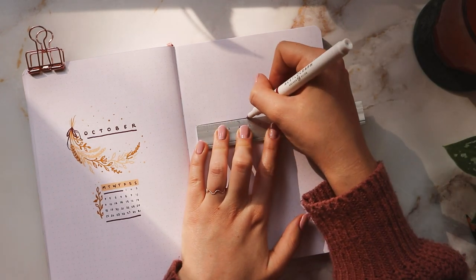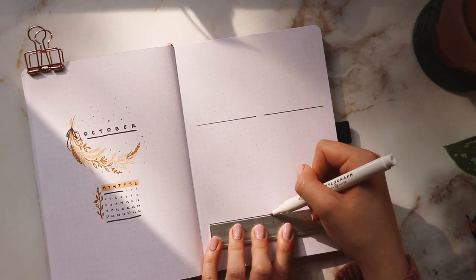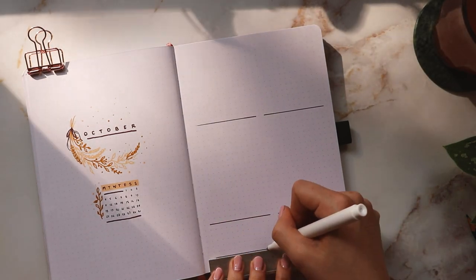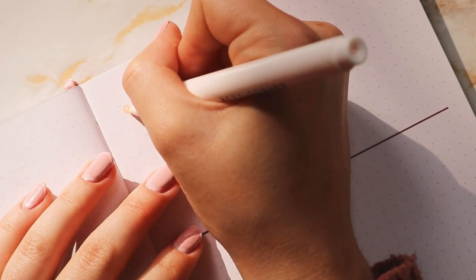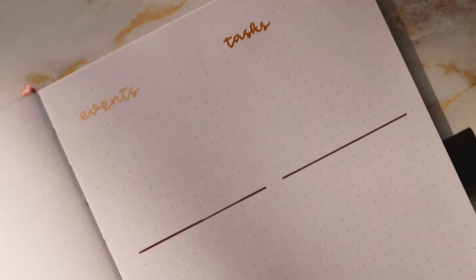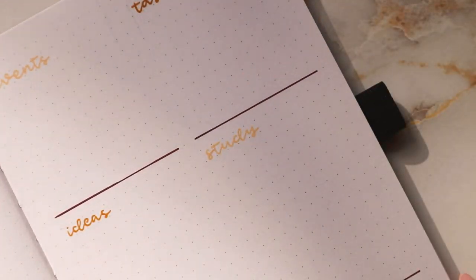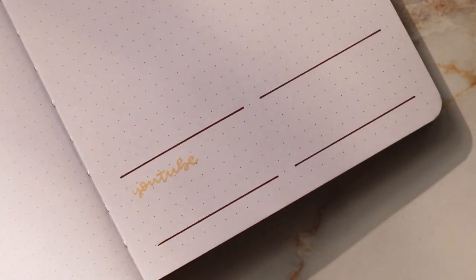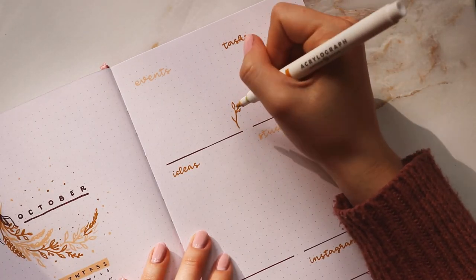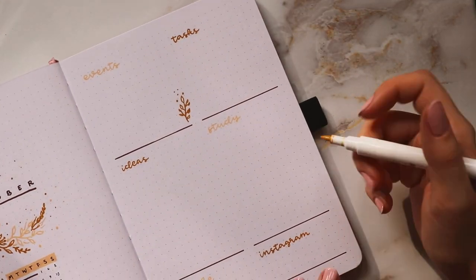In case you saw my September setup, you'll notice this one is pretty similar in placement and layout because it honestly just worked really well for me. On the right page I'm adding sections to plan my events, tasks, ideas, and study goals, and all the way at the bottom I added my usual YouTube and Instagram growth trackers. For the titles I alternated between the lighter and darker yellow shades, added a little doodle in the lower right corner of each box, and used a ruler with the dark red shade for borders throughout the spread.